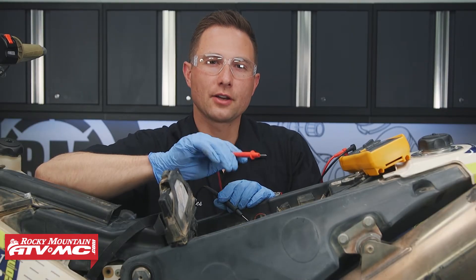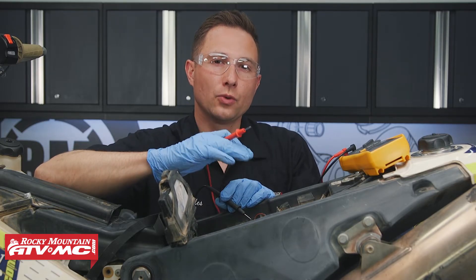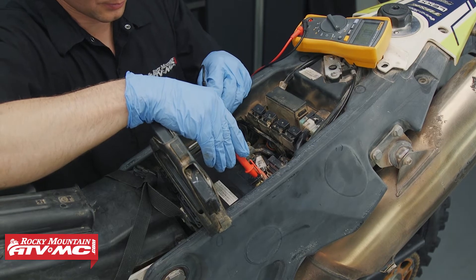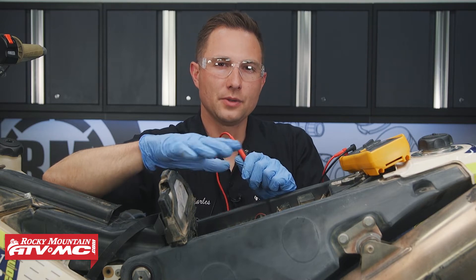Before we do anything else, we're going to check our battery voltage and make sure the battery is in good condition. If the battery is low, you want to recharge it or replace it if necessary. Ours is actually a little low, so we're going to recharge it before we do anything else.